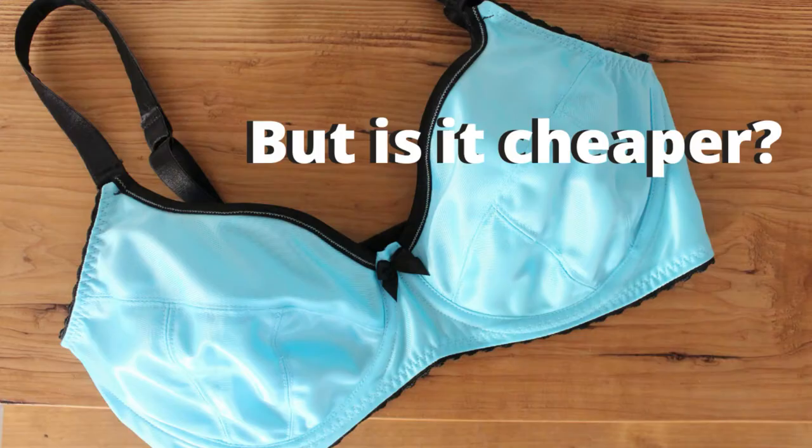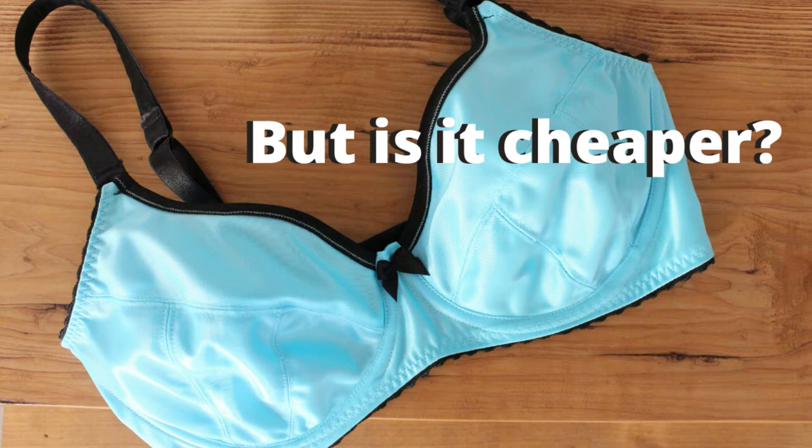I am not an expert. I have sewn exactly one bra and that's about the extent of my actual hands-on experience. I have, however, watched every single video Liz Sews has put out in the last couple of years. I am totally infatuated with her work. I just wanted to preface this entire series by saying that I am very much a beginner in bra sewing and I'm still learning, so we're learning as we go here.